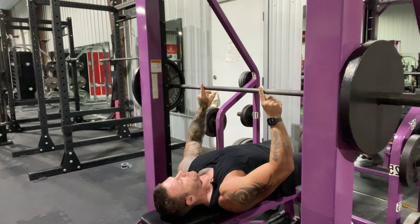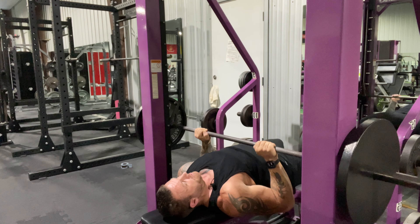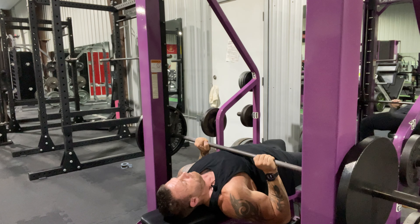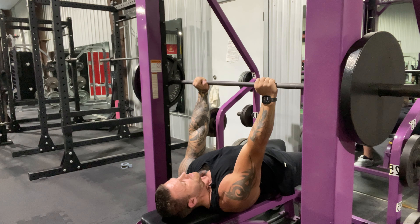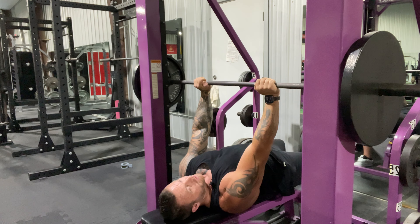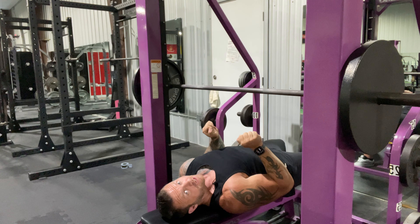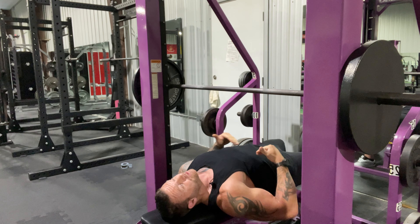Keep elbows tight all the way down, then up. Get that good squeeze at the top, keeping those elbows in tight. And again, no feet on the bench — you're losing your base.